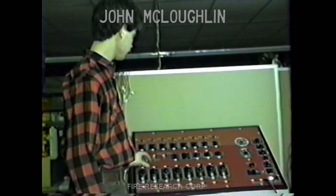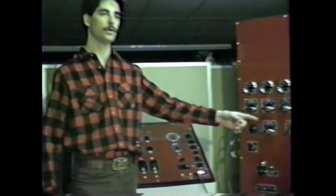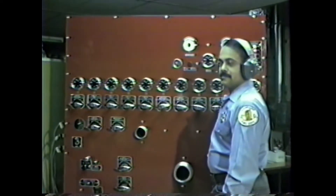This here is our pump simulator, the instructor's panel, which I'm going to set up certain problems for our student Gil Soto, who will be operating the pump panel today.